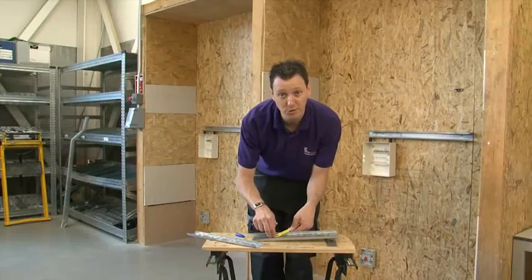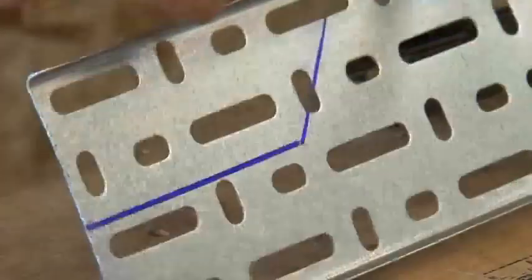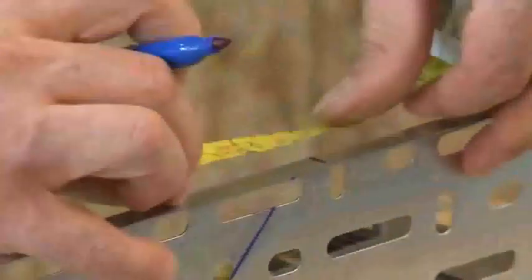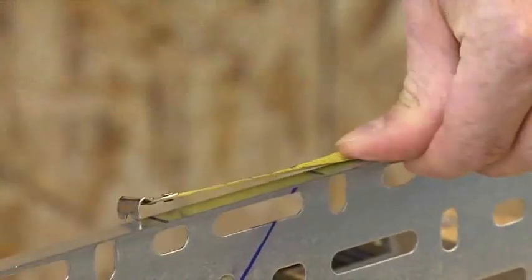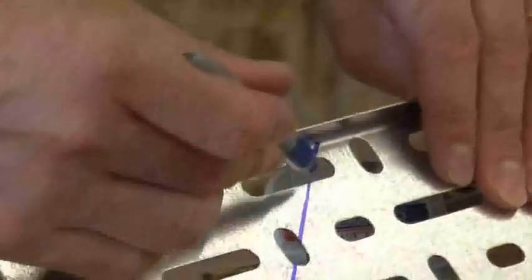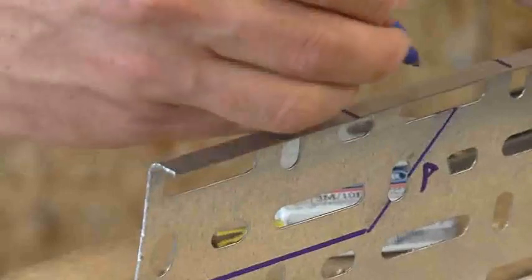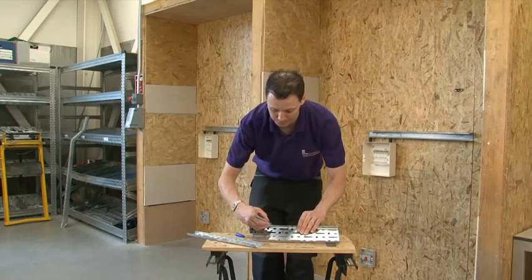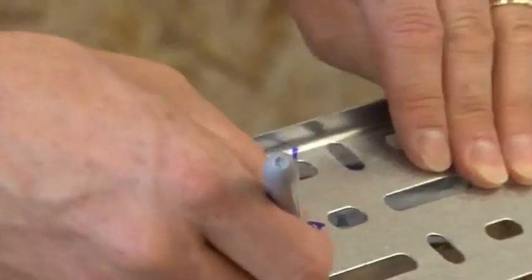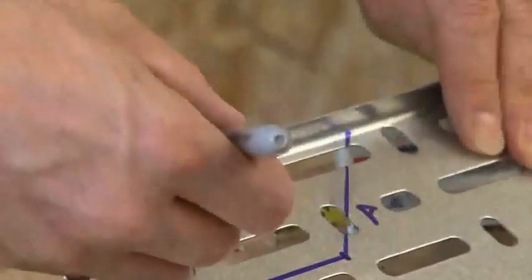Now I have that measurement, what I need to do is, working from the top here, mark 70mm yet again, but going back towards the opening. This distance here has to be the same as this distance here — I'll mark it as A. Then from this point to this point, I need to draw a line and connect the two points up.